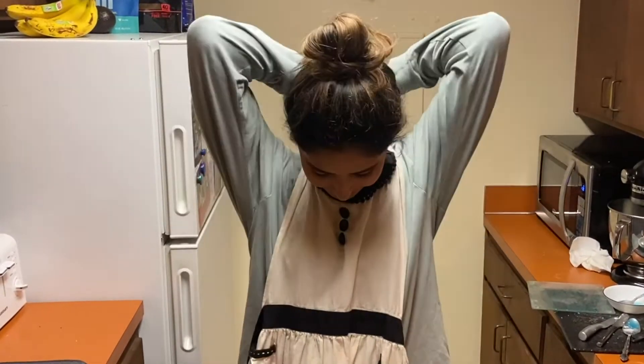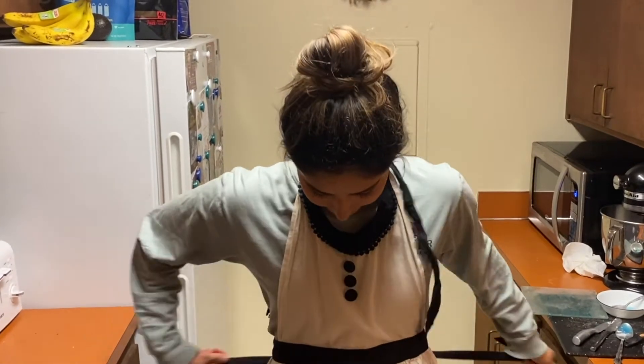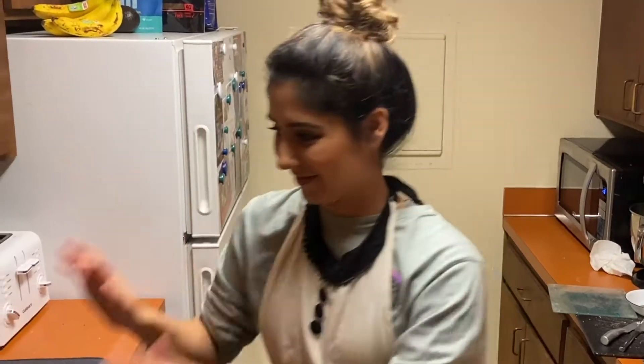You'll want to make sure you're wearing something that can get dirty, so wear a smock or a big t-shirt that you can get dirty. If you're wearing long sleeves, be sure to pull them up past your elbows and wash your hands before you start.